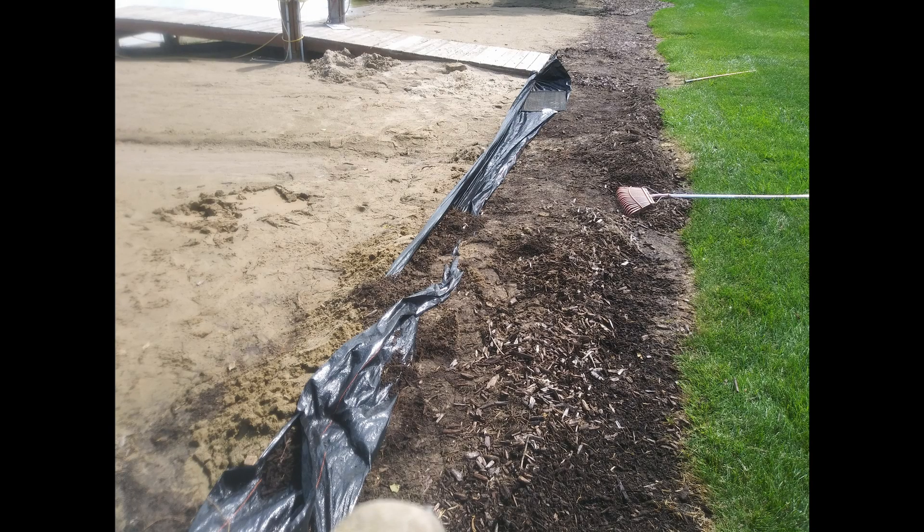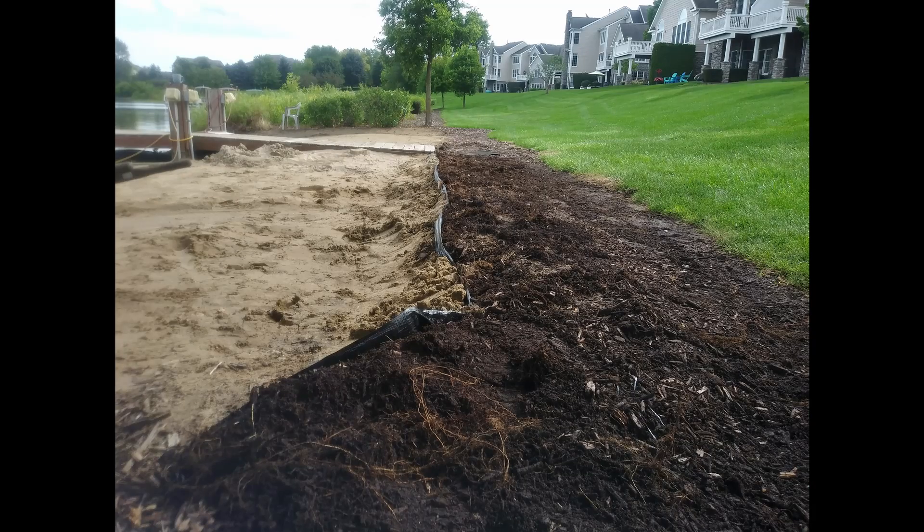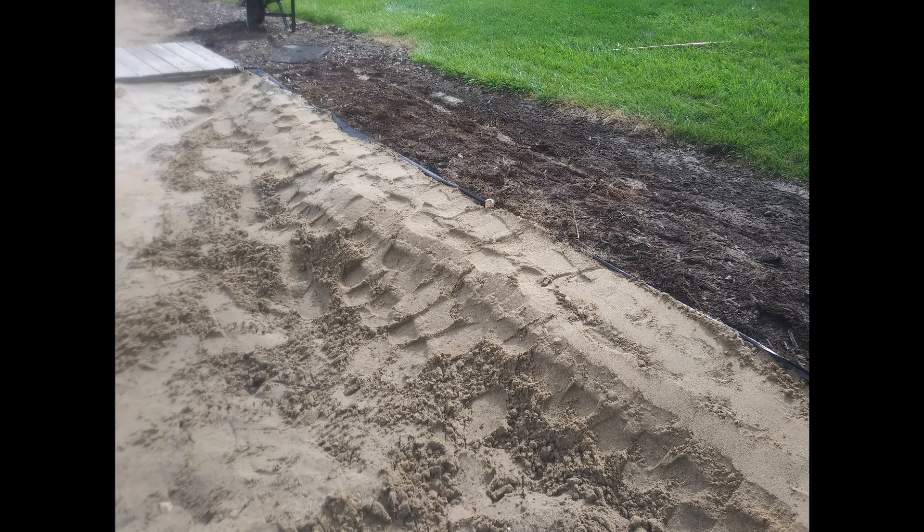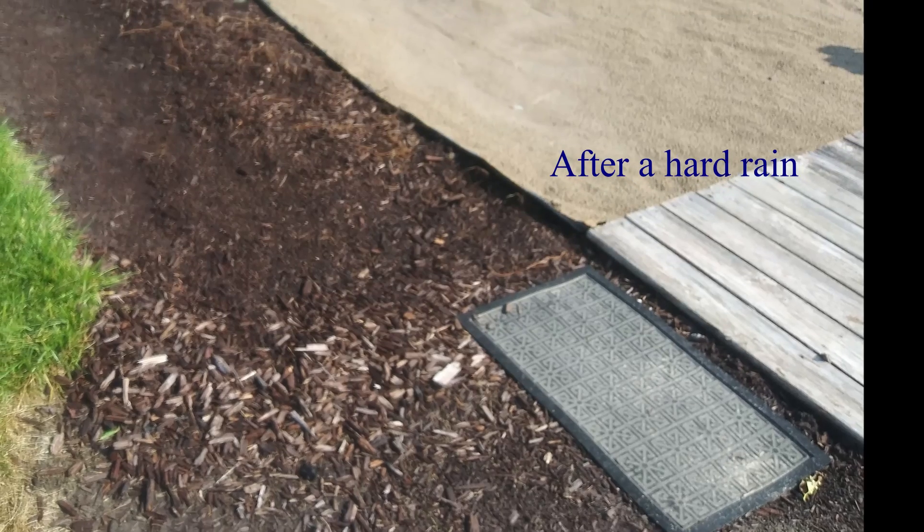I used silt fence to build up the back edge of the path and tilt the path back towards the grass ever so slightly, with the water allowed to run around the tree into an existing area. Sand was then packed back against the silt fence.